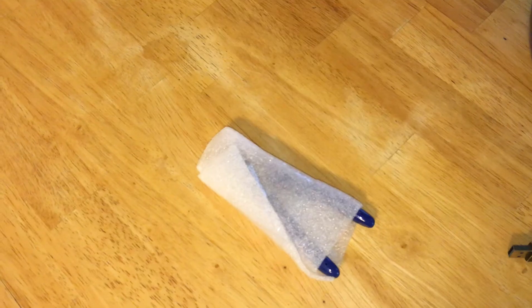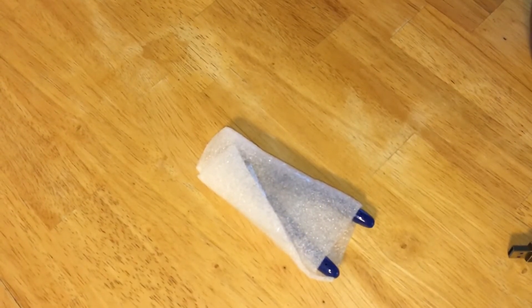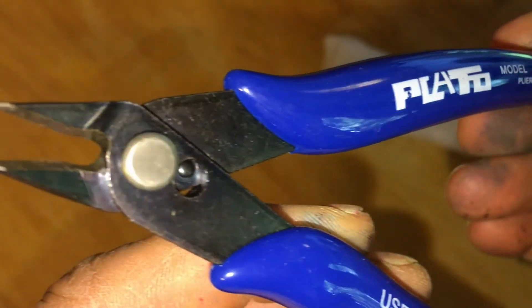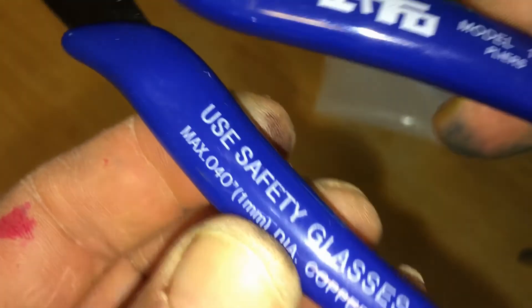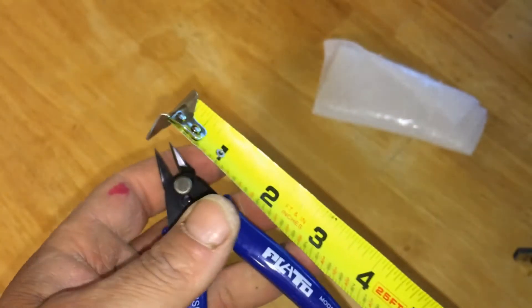Pliers Electrical Wire Cable Cutters, Cutting Side Flush Cutting Pliers, Diagonal Cutting Pliers. Date: 06/17/2020. Cost: $1.95. Amazon URL: https://www.amazon.com/gp/product/B0188DH040/